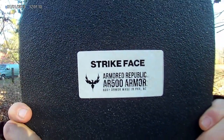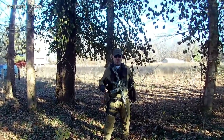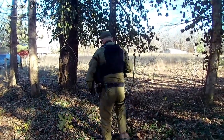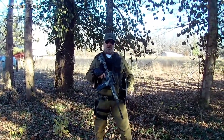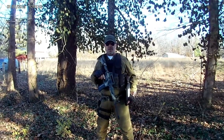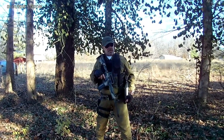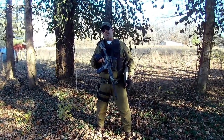Welcome to my Strike Face. Today in this video we're going to talk about armor. This is the Testudo, and what I want to drive home here is we talked about EDC — everyday carry. You can use soft armor for everyday carry, which is fine; that's just the next level of EDC. It depends on what you're doing and where you're going.